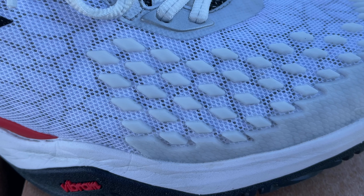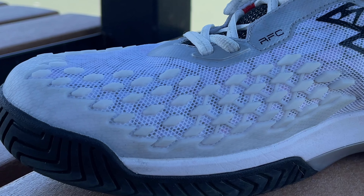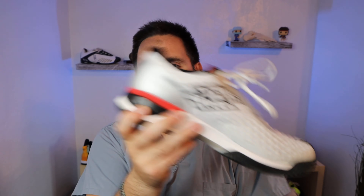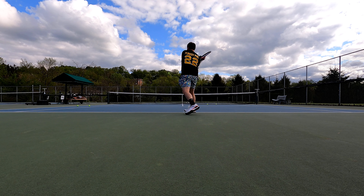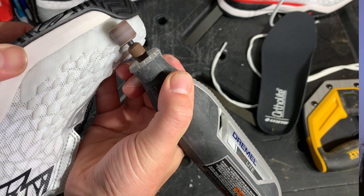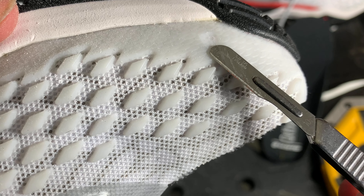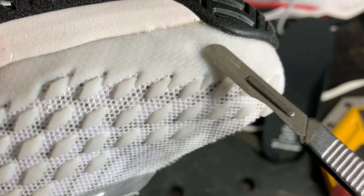The shoe has strategic Kerim inserts on the top where you're going to toe drag the most. I would have liked to see just a little bit more density on the medial side, maybe one continuous area of Kerim. However, what's really cool is the Kerim is actually diamond-shaped, so it cuts through the air a little faster — more aerodynamic. I thought that was a nice little tech innovation, a little Easter egg.